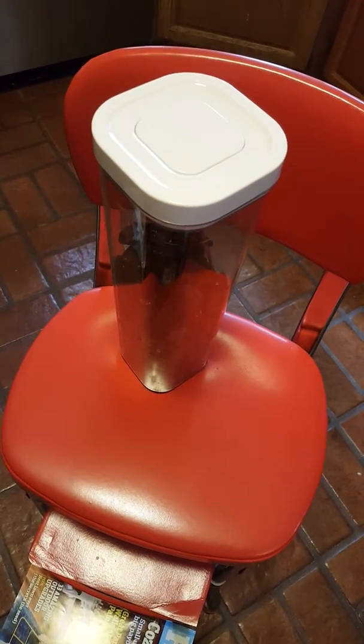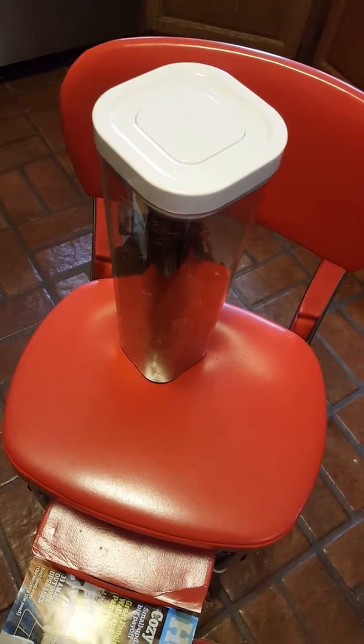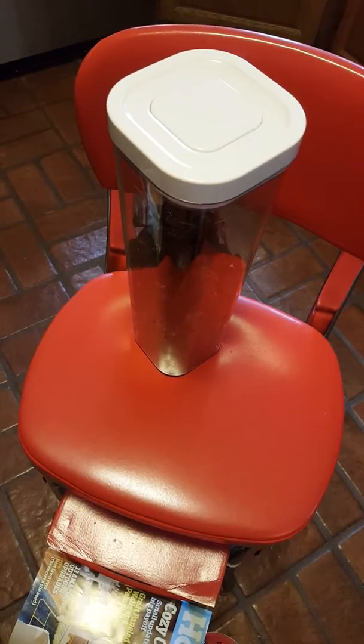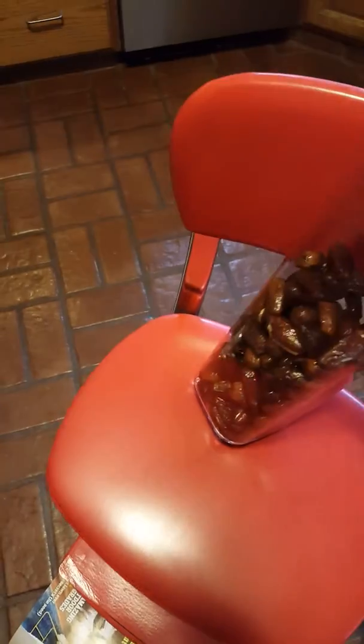I didn't want to do that — I wanted this one. I leave it on my counter on the island so that anybody who wants to take some can come and help themselves. So here's the tip: I put all the dates in here.